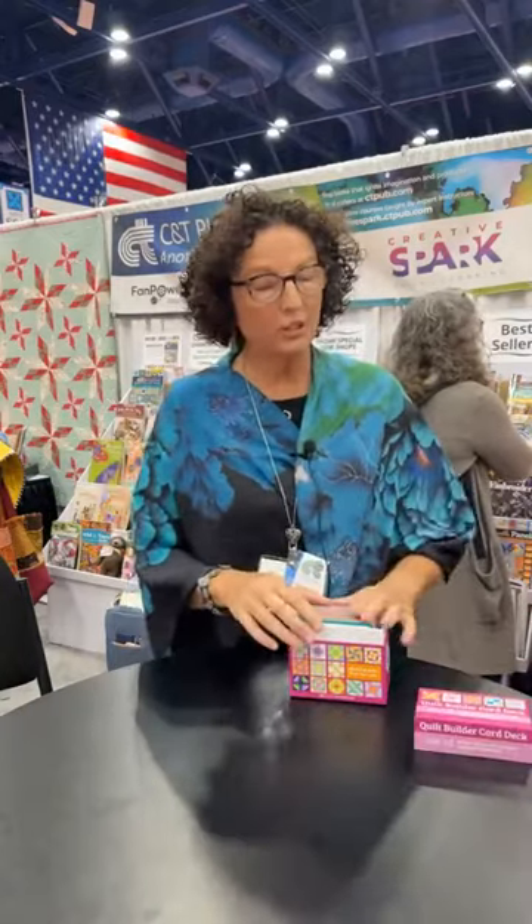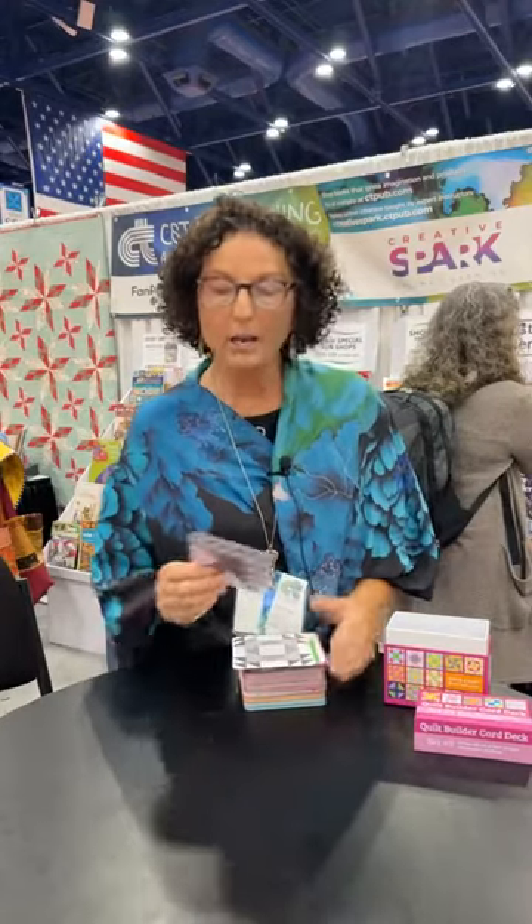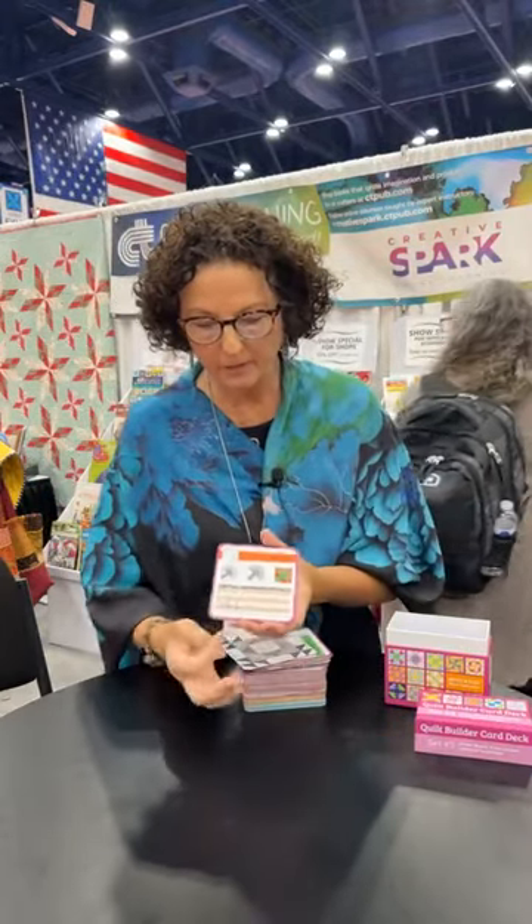Let me show you what's so cool about these. This is our third deck in the series and why am I so excited about this deck? I like sampler quilts, and what I wanted was a deck that you could easily make sampler quilts from. With this card, you now have available 6-inch, 9-inch, 12-inch, and 36-inch blocks, and those all work together.